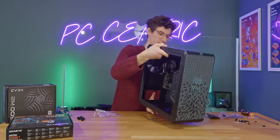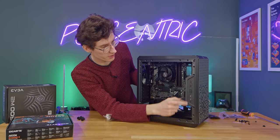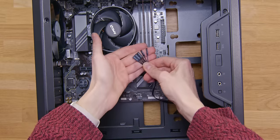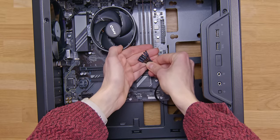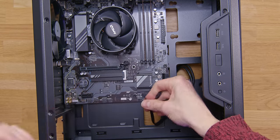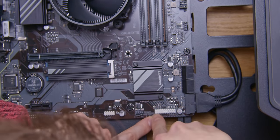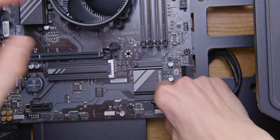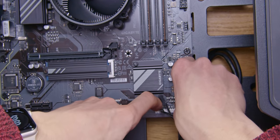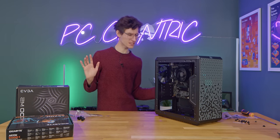There aren't any standoffs pre-applied — fear not. Just grab the black standoffs and screw them in where it says M, do this by hand and tighten with the little screw cover tool that comes in the box. Once those are in, re-grab the motherboard and that should work a whole lot easier. Screw it down into position and in theory most of your gaming PC is now done. Then connect all of the front panel cables — power button, reset, HD LED, power LED — check your motherboard manual but it also says in tiny text at the bottom of the header block.